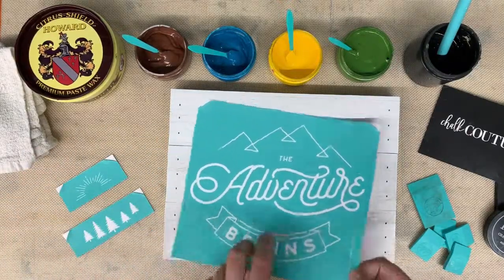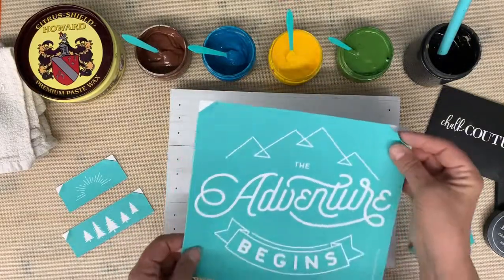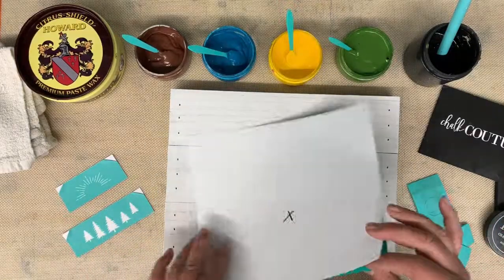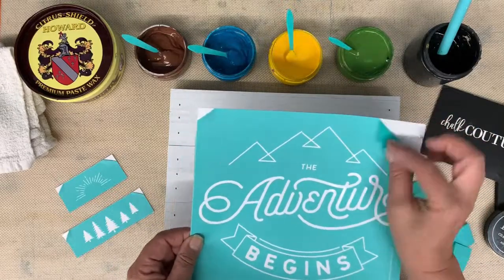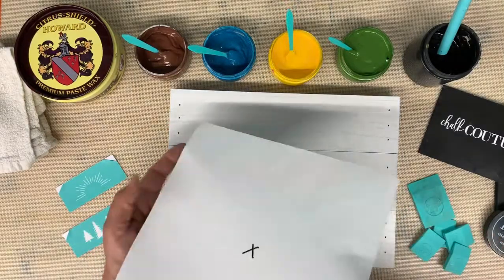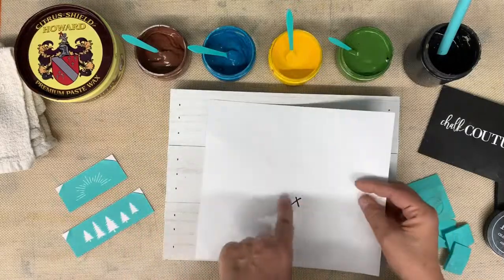I've cut it apart already and on the back side I have put an X that tells me do not put your transfer back on that side. This side is the shiny side; the back side is matte. When you wash this and return it to the transfer backer sheet, you want to put it on the glossy side always. If you put it on the matte side it will stick forever and it will be ruined. That is why I put an X there.